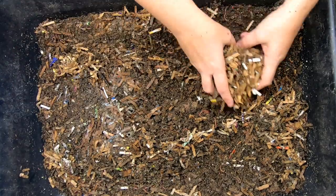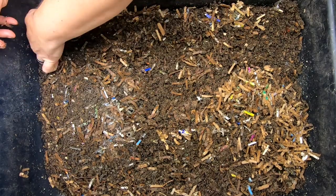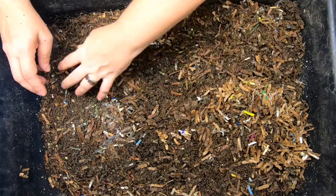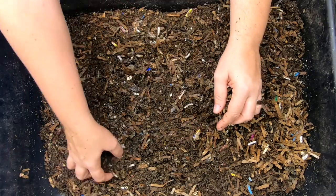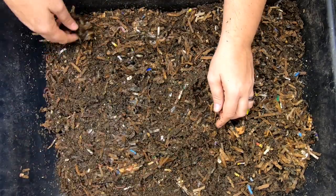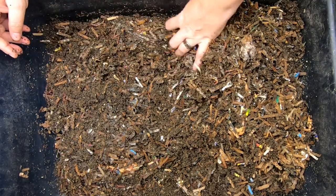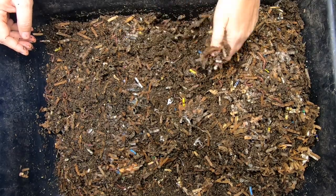I'm going to scrape off the top here of the stuff that's dried. I did have that lid on just to keep the moisture in and any sort of weird smells or something that might attract things that we wouldn't want in a bin. I'm just trying to pull off the top here so we can expose what happened to the meat.